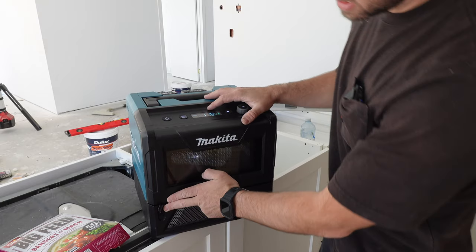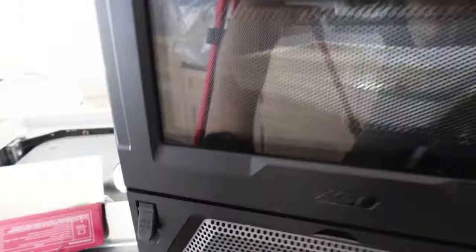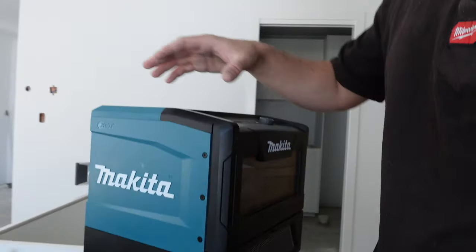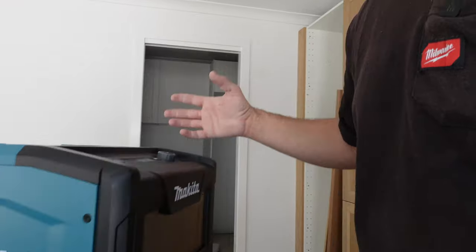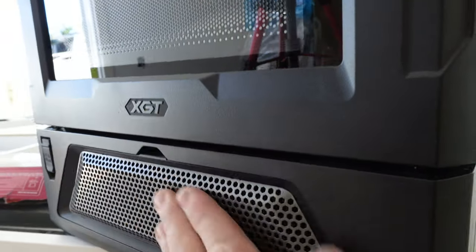You do have a USB down the front here, which is a good little feature — you can charge your phone off it while you're working or cooking. Also in the specs it says it's got a tempered glass front and that it is dust and water resistant. It doesn't actually look like there are too many areas where water and dust can get in. You've obviously got this vent down the front — feels like that's where the fans are.